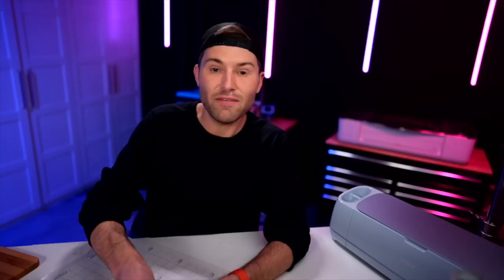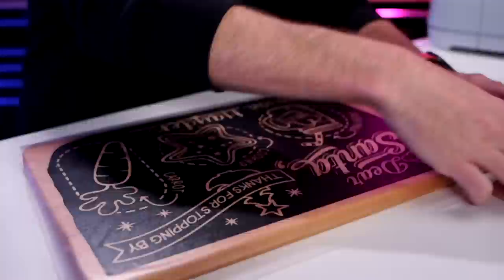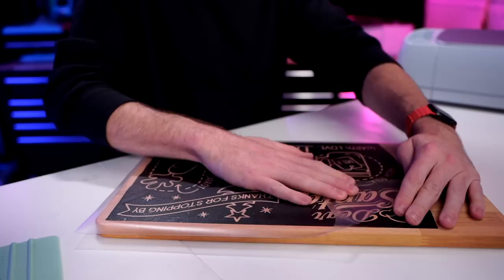Right now the sticky side of the transfer tape is facing up towards me. Go ahead and grab our design and place it face-first down onto the sticky side of that transfer tape. Then go in and start peeling off the backing paper of that vinyl and place this down onto the cutting board. Once you have it where you want it, go ahead and start squeegeeing it all out. Then grab a corner of the transfer tape and start very slowly peeling back at a sharp angle, making sure that none of that vinyl is peeling up with the transfer tape. This is all good and ready to go as our stencil.